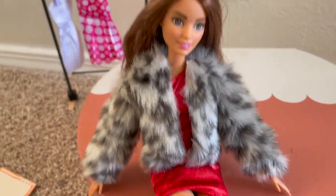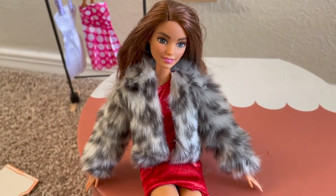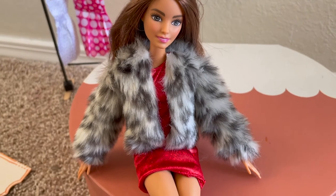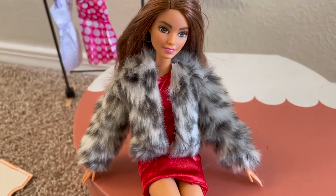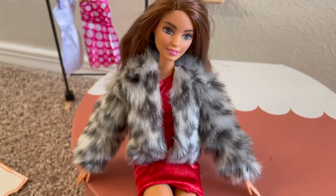This whole piece of fabric was actually $4.99 for a yard and I got it from my local fabric store. So if you want to check it out, you guys can totally make your own fluffy jacket and it'll come out pretty cheap. So yeah, this is the front.